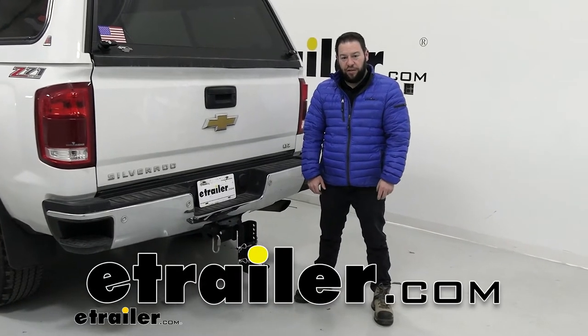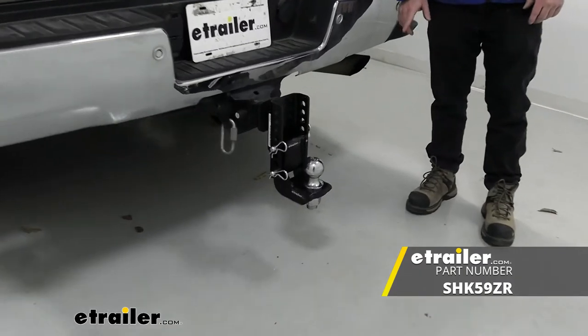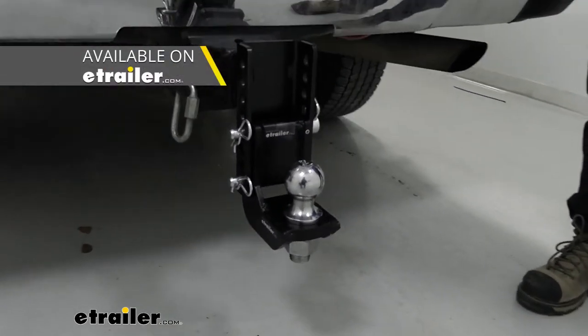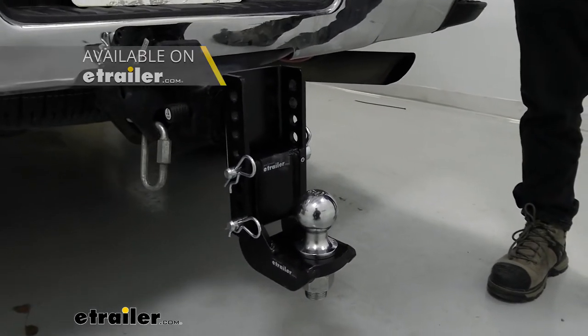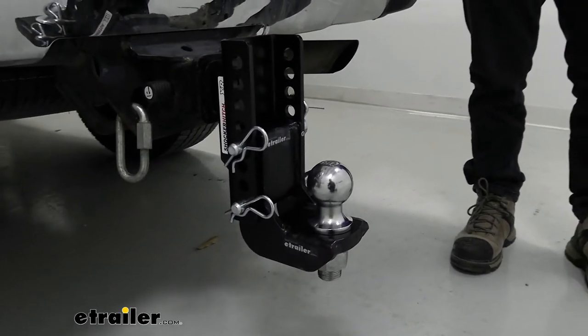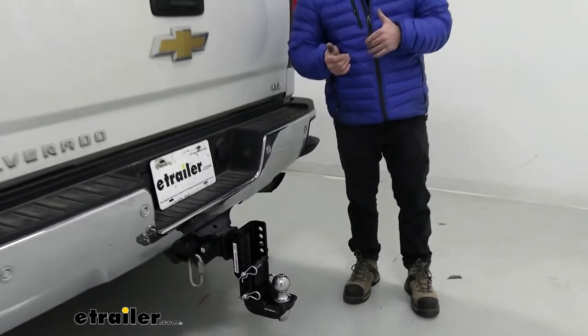What's up everybody, it's AJ with eTrailer.com. Today we're going to be checking out the drop ball accessory for our Shocker hitch shanks. It's going to be good if you maybe bought another combination — maybe you got the pencil hook or the double ball combo and you need to get a drop ball for a different trailer. Maybe you got a newer trailer that goes a little bit lower and you just can't get that with those attachments.